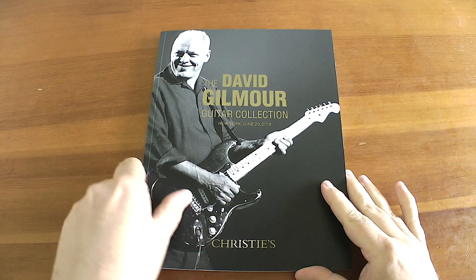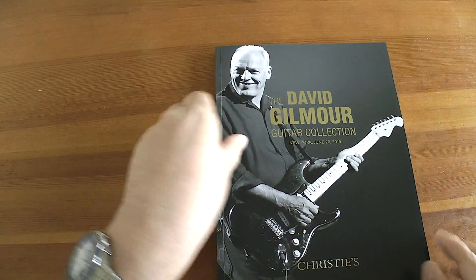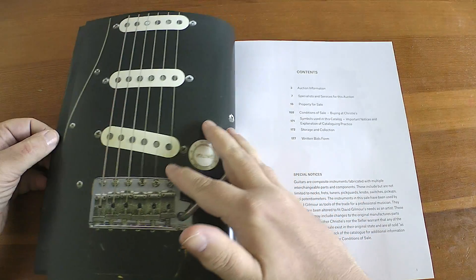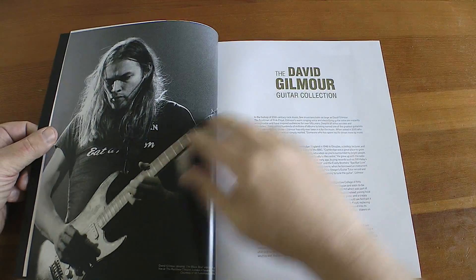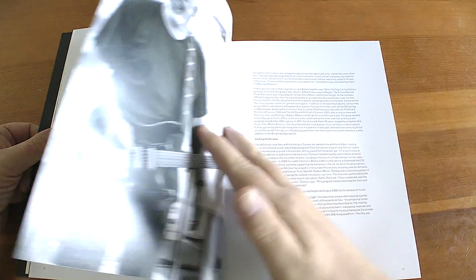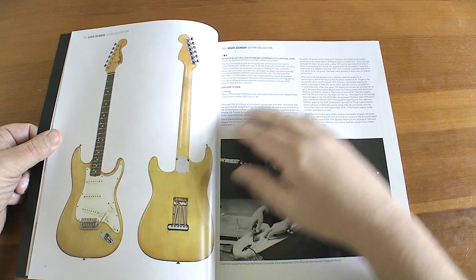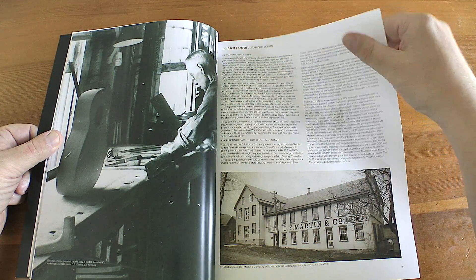Yes, this is the David Gilmore guitar collection. Back on the 20th of June, David Gilmore sold 127 of his guitars for — I don't know — millions and millions of dollars. $21.4 million, there you go. Some of his best known guitars including his black Strat were up for sale, and the proceeds go into various charities, mainly environmental charities.